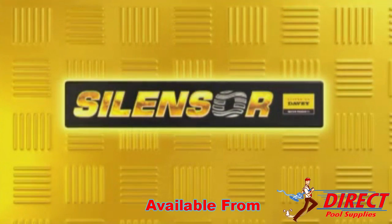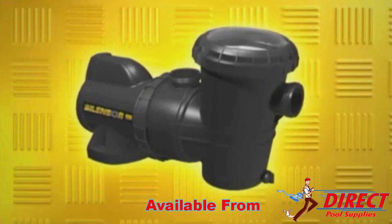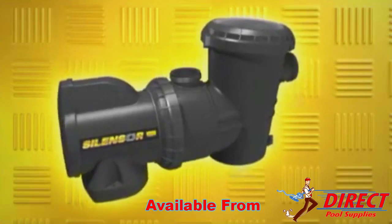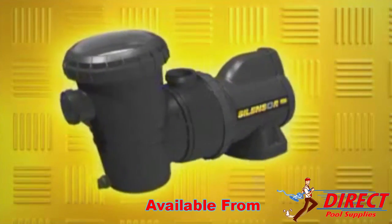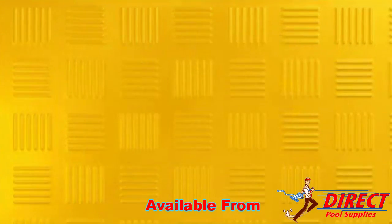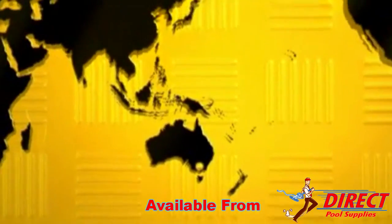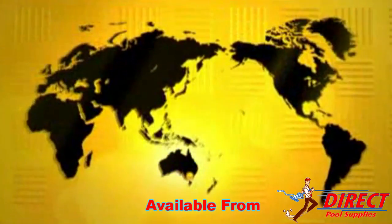The SilenSor water-cooled pool pump. SilenSor offers pool owners new levels of comfort, efficiency and dependability in the most important equipment that drives a pool's health, safety and enjoyment — the pump. The design of SilenSor incorporates features not available in any other brand of pump anywhere in the world.